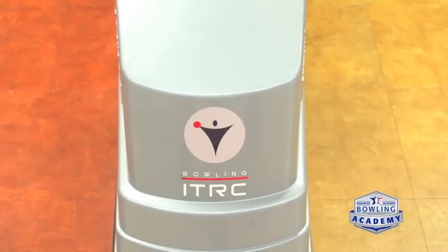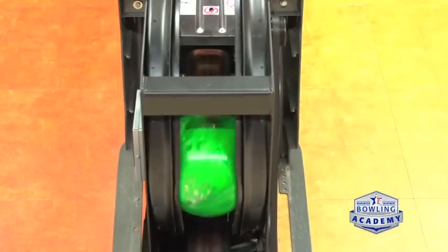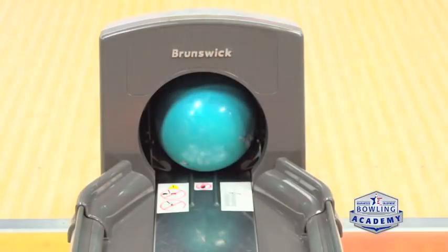Another area of concern is what we call the ball return — that's where the bowling ball comes back after you throw it. As a kid, a sister stuck her hand down there waiting anxiously for the ball and her hand got stuck. We see that a lot with new bowlers and kids. You have to steer clear of that area and wait for your ball to come all the way safely back to the end of the ball return. Don't try to put your hands in there.